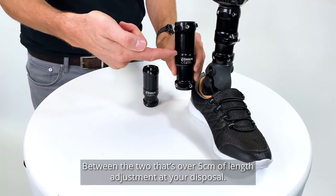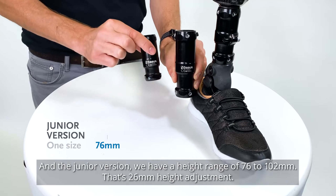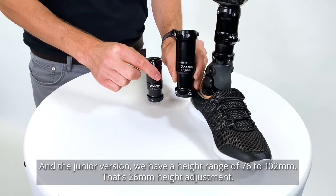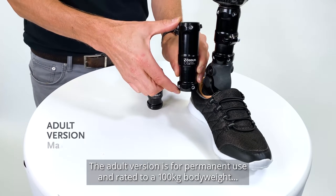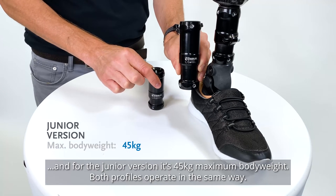Between the two, that's over 5cm of length adjustment at your disposal. The junior version has a height range of 76–102mm, that's 26mm of height adjustment. The adult version is for permanent use and rated to 100kg body weight, and for the junior version, it's 45kg maximum body weight.